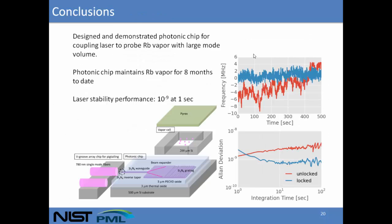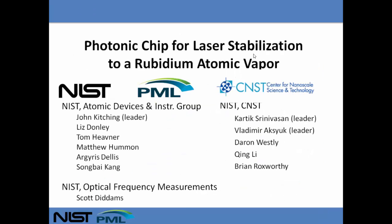In conclusion, we've designed and demonstrated a photonic chip for stabilizing a laser to rubidium vapor. The photonic chip has been operating for eight months to date, and our current stability is at about 10^-9 at one second. We understand what's limiting that, and we should be able to do better in the future. Thank you for your attention.